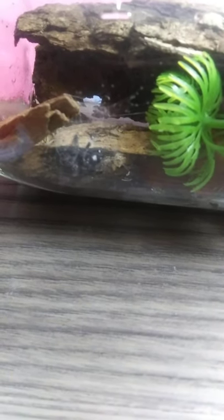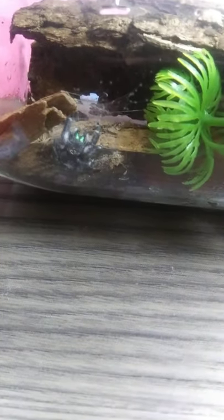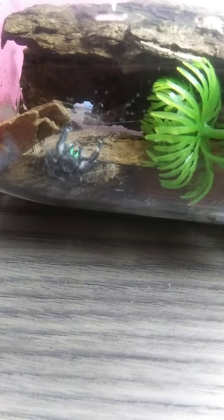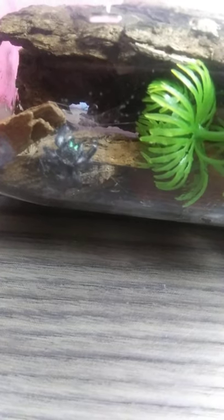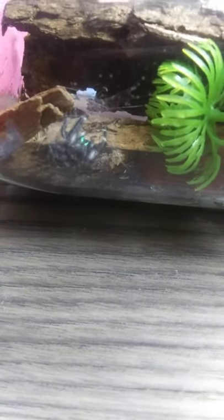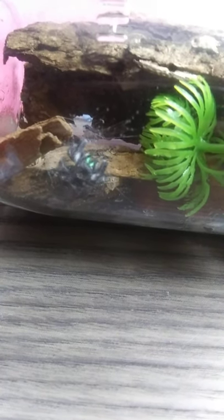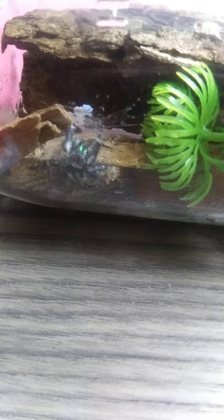There's a little bit of water spritzed in there so she has a drink, and tomorrow I'm going to get her a nice meal. Look at her — she's so pretty! They're quite curious and sensitive little spiders, so there's nothing to be scared of. She's quite lovely and she's quite enjoying making her nest.